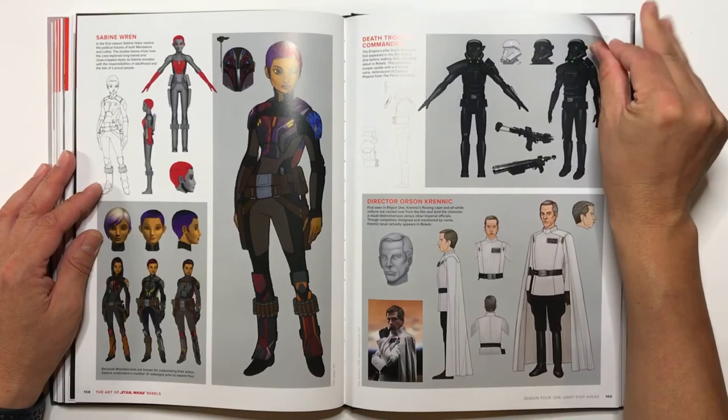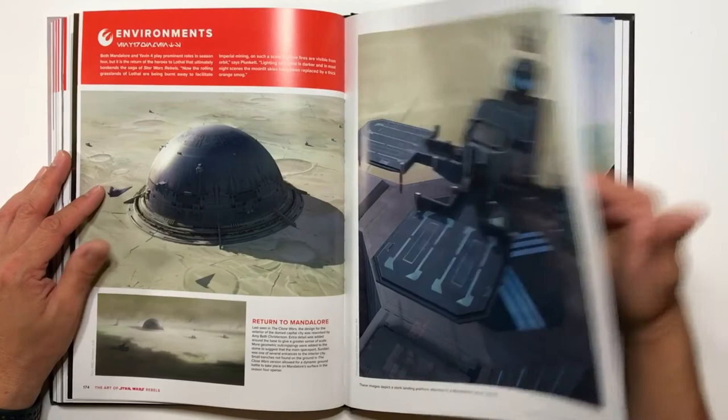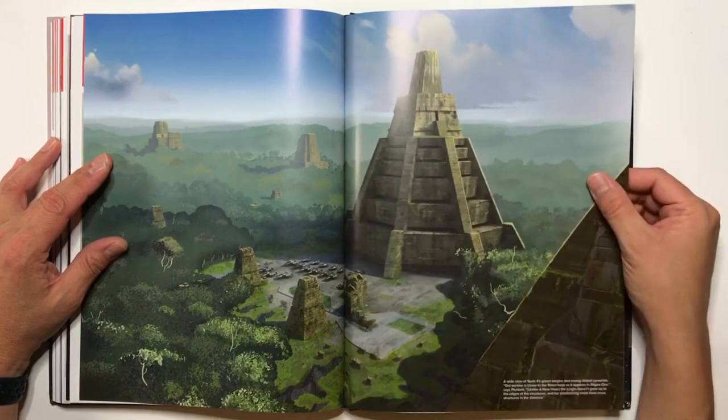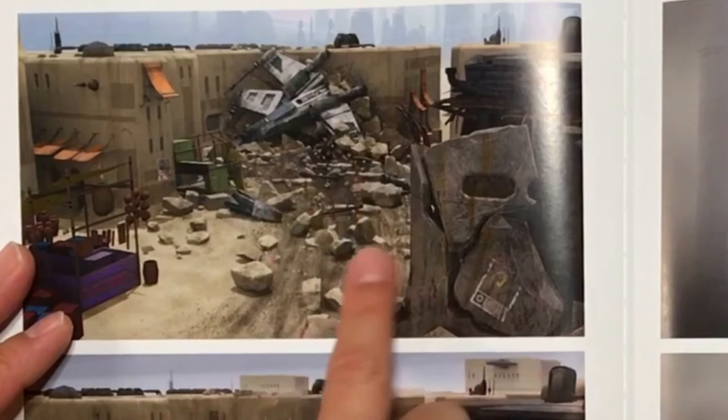Some more environments. This is pretty cool — like a Mayan or Aztec pyramid. I believe this was a Rebel base. Very nice. I love this too — I love how there's a spaceship just crashed into the town right here. It's an awesome illustration.